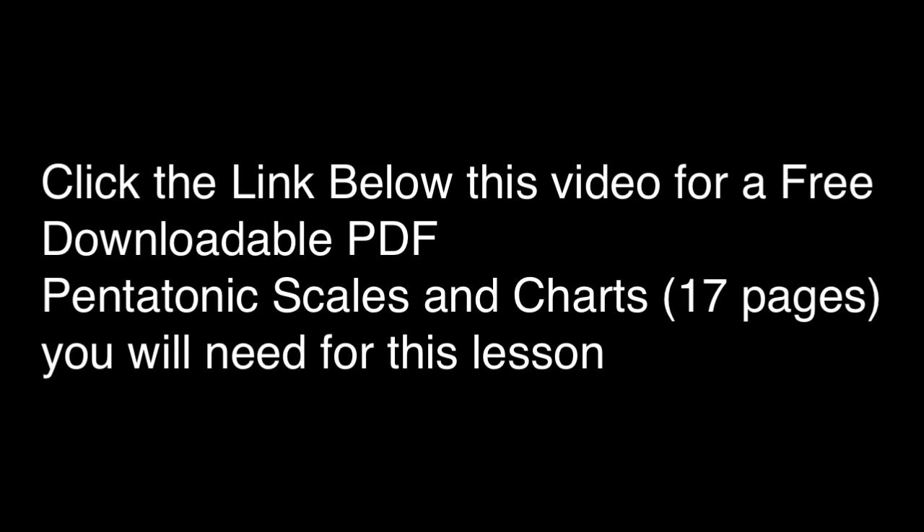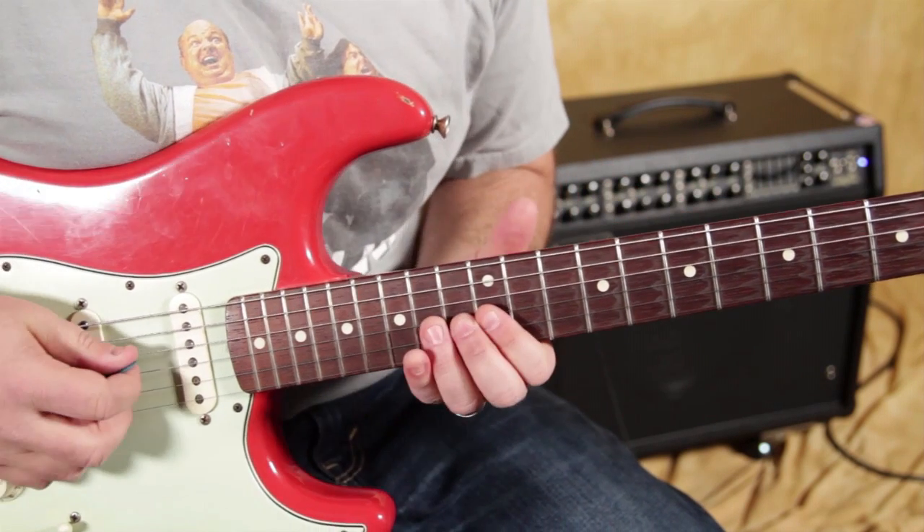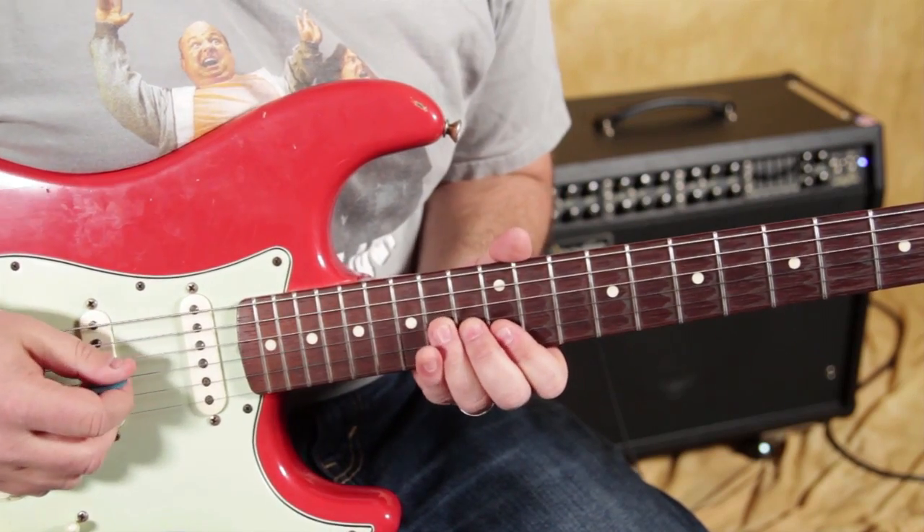Here's the first lick. These licks are meant to be added to your vocabulary and altered and modified. Here's the first lick that I got for you.